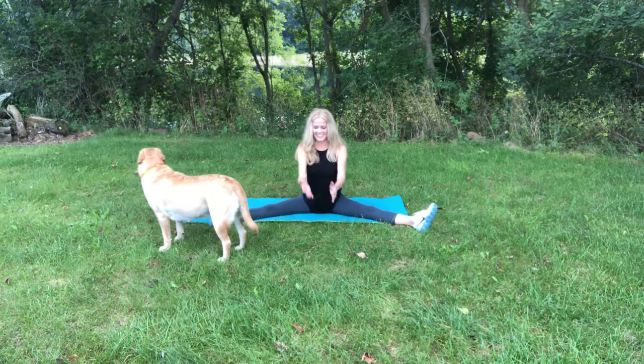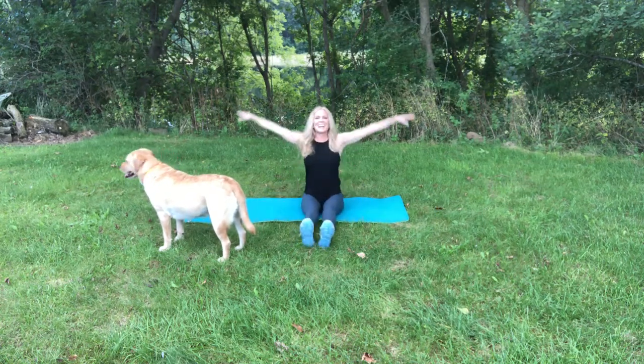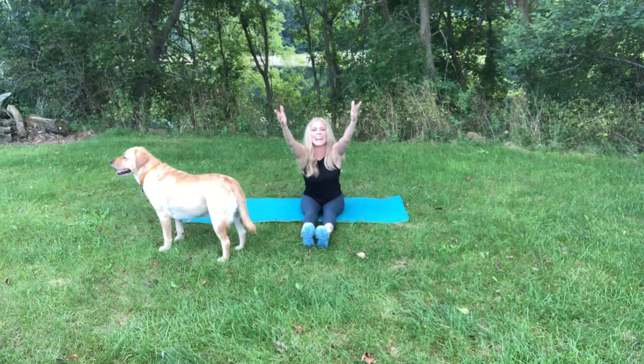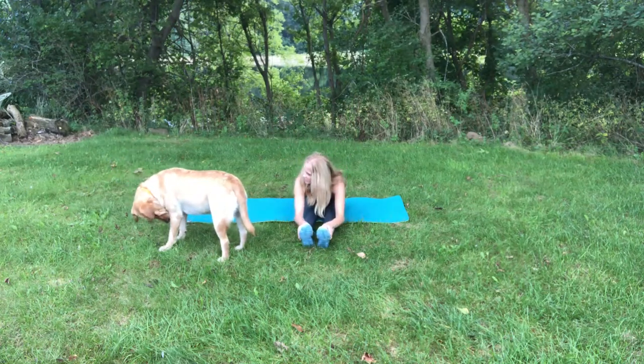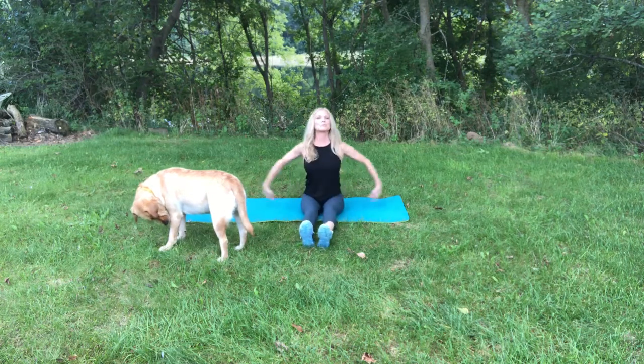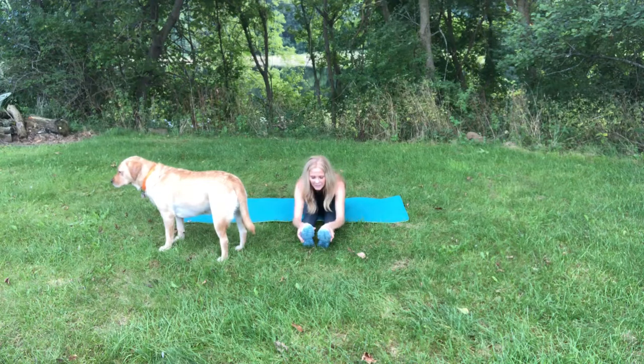Bring those feet together. Shake it out. Nice deep breath. Inhale. And reach out towards me. Exhale. Reach out towards me. And now go down. That feels so good in the low back. Let's do it again. Deep breath. Inhale and exhale. Reach out towards me.